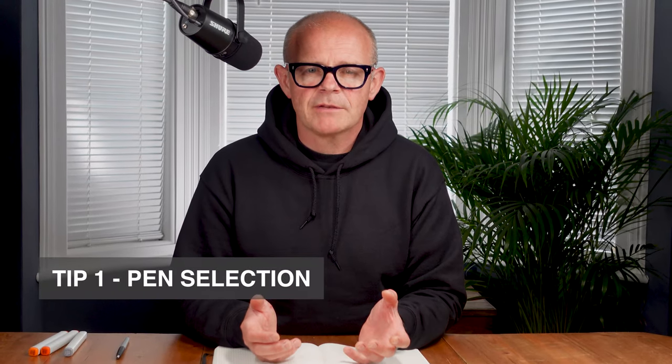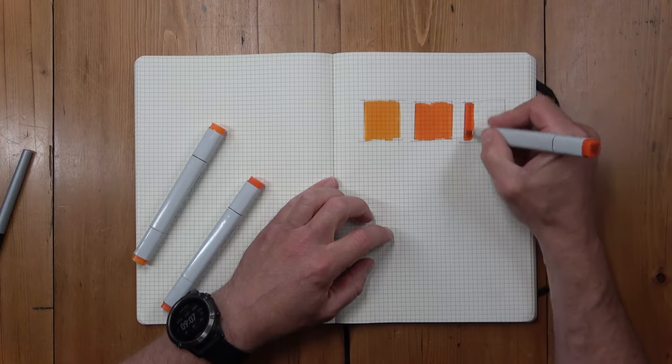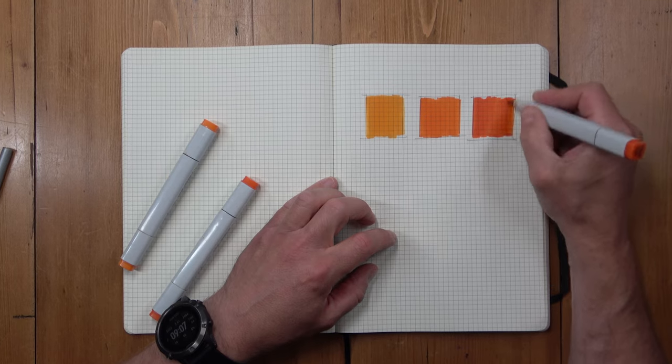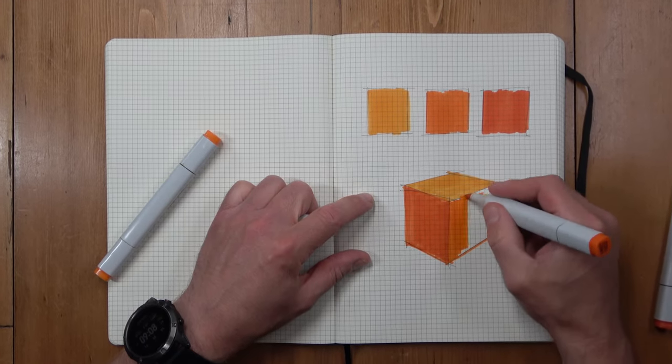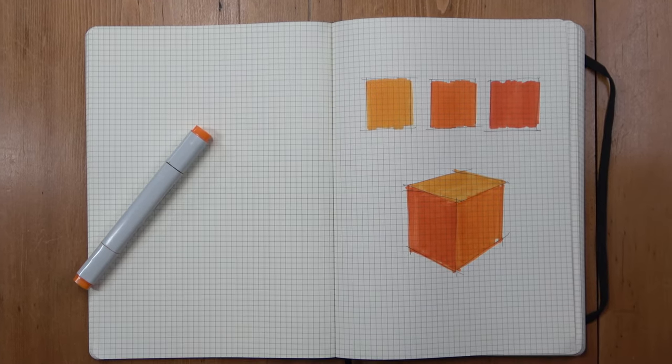Tip one. Before you put marker pen to paper, select your pens. I always work on the basis that a sketch looks most dynamic when it's made up of three tones: light, medium, and dark. This mix of light, medium, and dark gives you the tools to describe shape and form. Put the three tones in the right place and your sketch will become three-dimensional. So how do you choose which tones should fill which surfaces? Well, that's here in tip two.